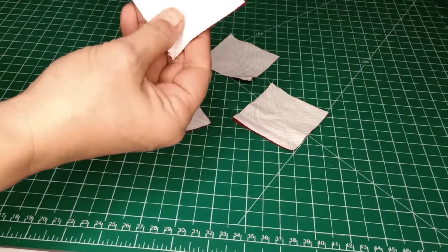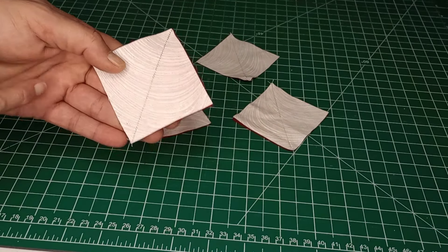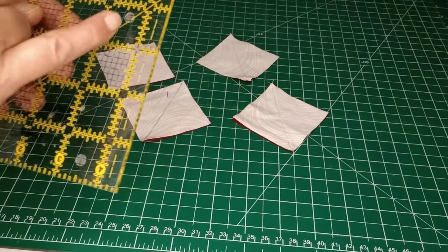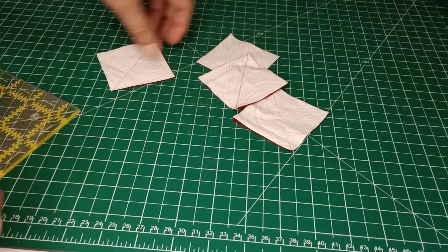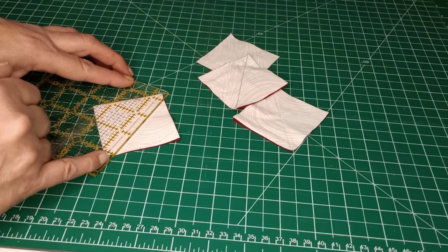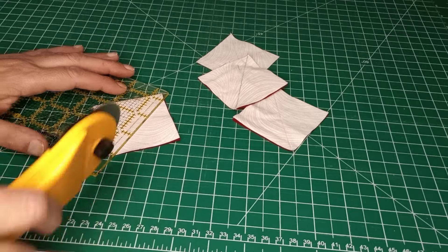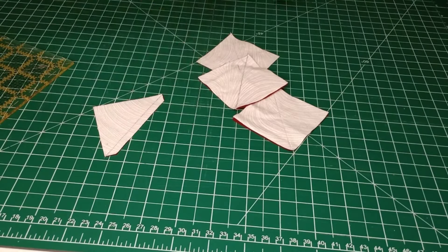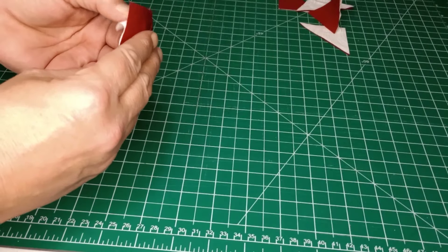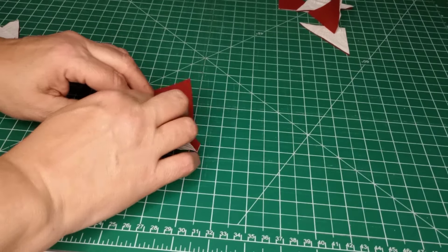We have all four blocks sewn right down that center line. Now take your small square ruler, find the quarter inch mark, and lay it right on the seam we put in — your quarter inch is laying right on that seam. Go ahead and trim that down, and do that to all four of them.